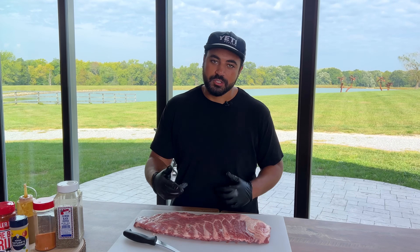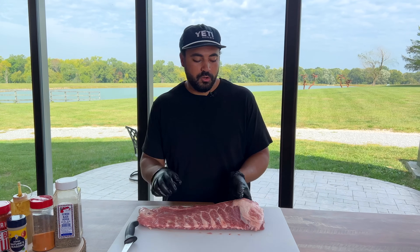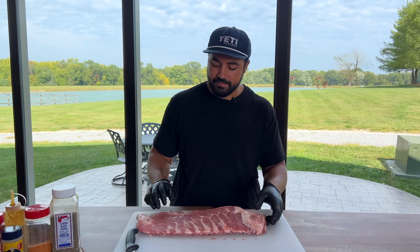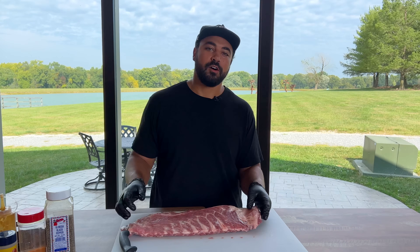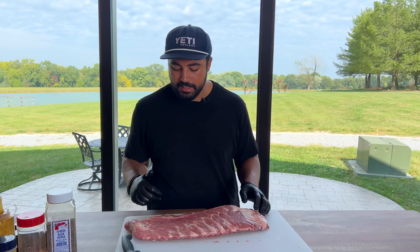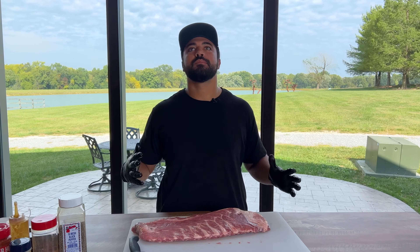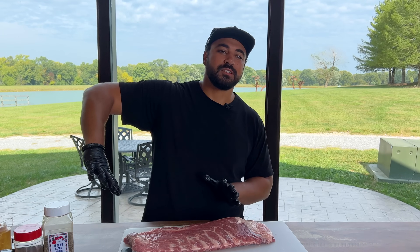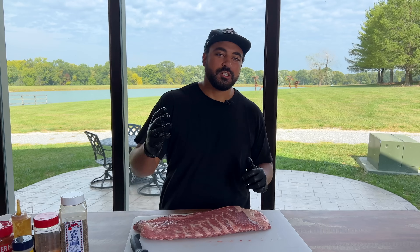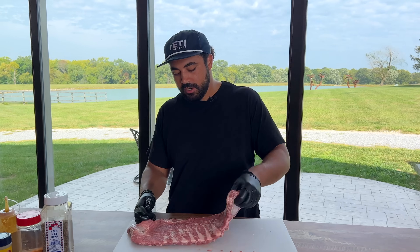Without further ado, let's jump right into it. We got a beautiful slab — it's almost a whole spare. Sometimes they'll have a chine bone up top that you'd cut off, but Sam's Club did me a solid and knocked it off already. We can do this a lot of different ways. I want to bring you a take on a pork spare rib that's somewhere between restaurant style, backyard style, with a little bit of competition. I'll show you what I mean later.